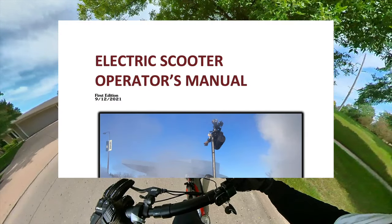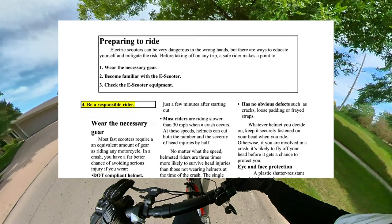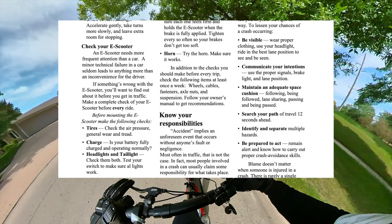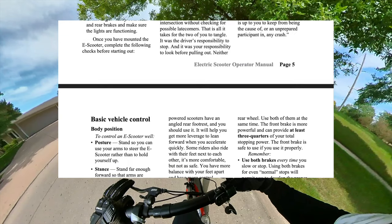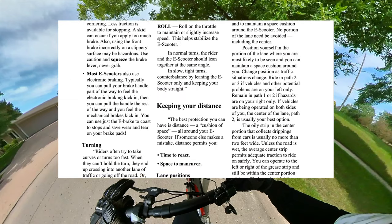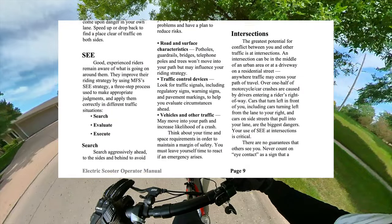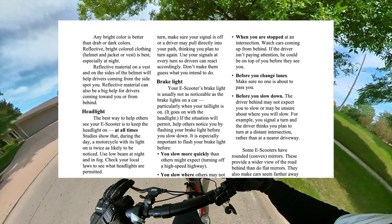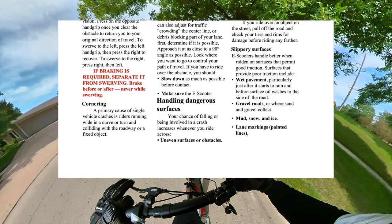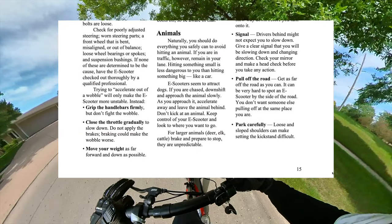Hey guys, we're going to interrupt for one second to talk about the electric scooter operator's manual I threw together. It's based upon the Motorcycle Safety Foundation's long-standing motorcycle safety handbook, and you can learn everything about your scooter — how to check it, how to control it, such as everything from stance to your knees to your hands to your feet, how to turn, how to safely operate the scooter in traffic. So if you have a faster scooter, be sure to check this out. You'll learn a lot on how to ride safely and avoid crashes. I'll drop the link at the top of the description. Feel free to share it with whoever you think needs it.